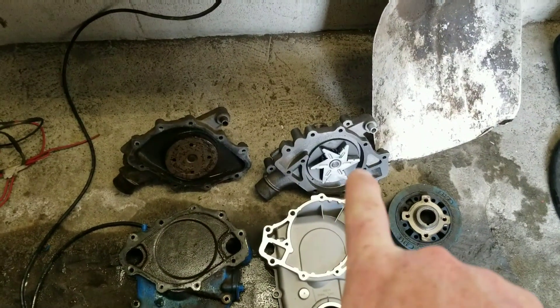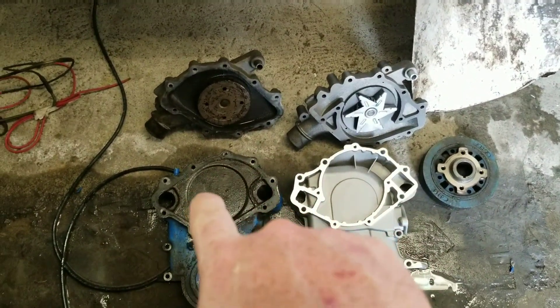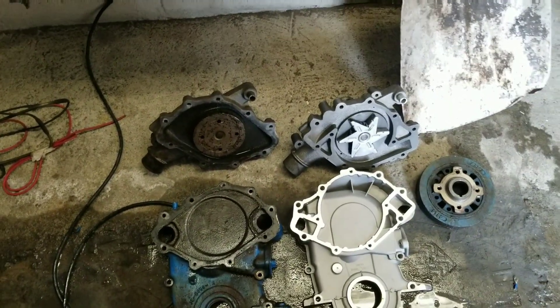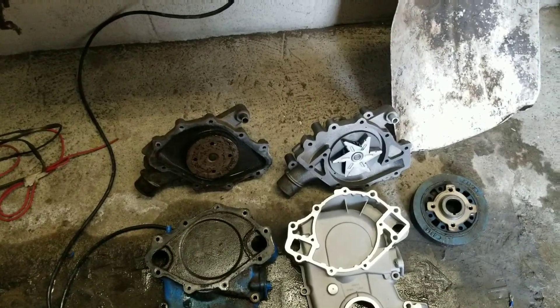I'll tell you: if you try to use that pump on one of these engines, it won't even hold coolant — I promise you that. So anyway, there you be.